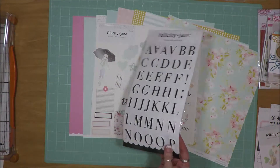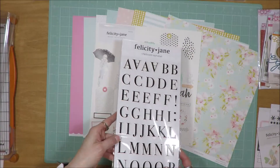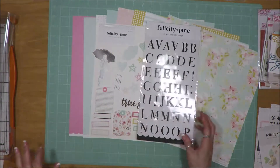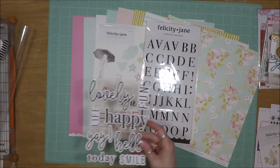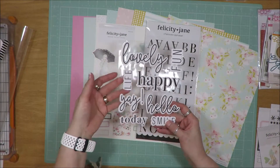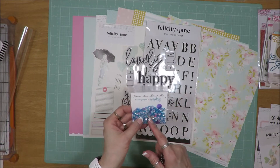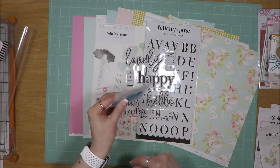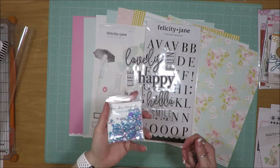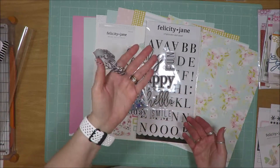I have this set of Alpha stickers, and they are like a heavy-duty chipboard. I've never used the Felicity Jane chipboard stickers — I've used some of their others, but not those. I have this set of Puffy stickers. They could be titles or just random words. This set of Sequin Mix by Spiegel Mom Scraps was curated specifically for the Victoria Marie Retreat, I think a couple of years ago.